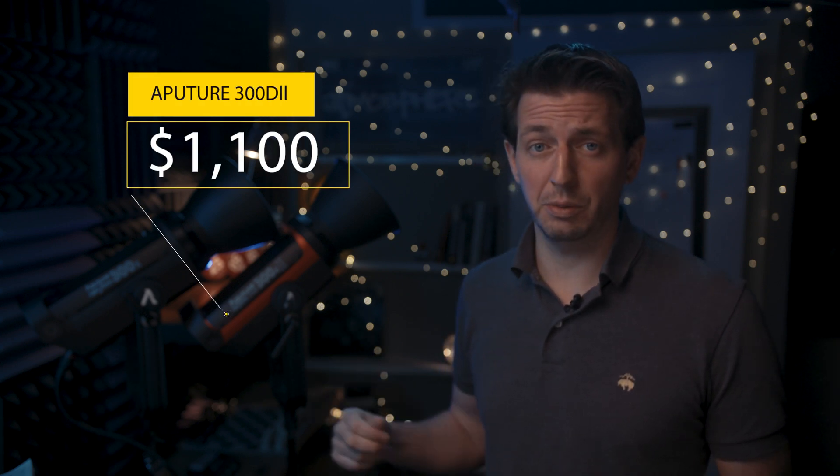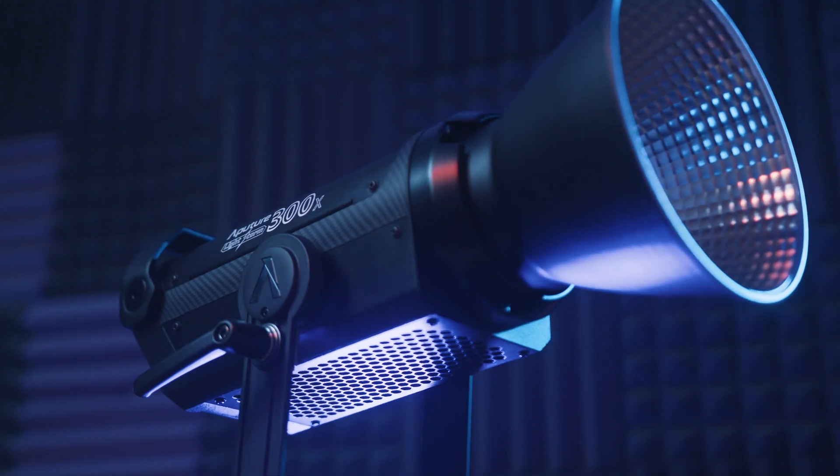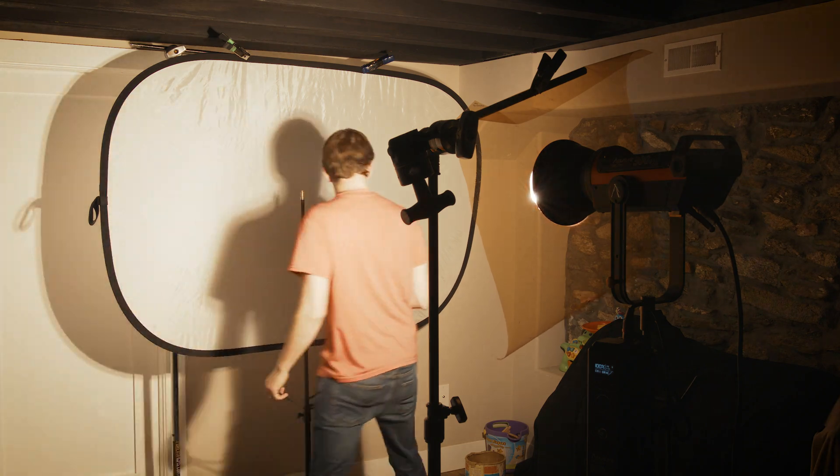We have the 300D Mark II that retails for about $1,100 and the newer Aputure 300X that you can find for $1,200. I'm here to look at how the 300X works and what makes it different, and then I'd like to test these lights in tungsten mode. I'd like to look at the color accuracy and light output of both lamps, and then finally answer the question: who is the 300X for? So let's find out.